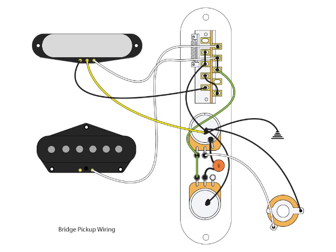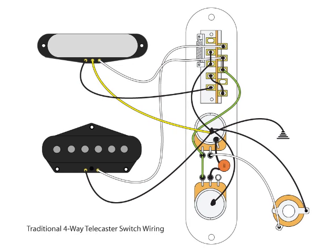Moving on to the bridge pickup: take the hot — the white wire — and go to lug B1 of the switch. Then take the ground wire and go to the top of the volume pot. I use the top of the volume pot as the overall ground for the entire schematic; you might use the tone pot — it doesn't really matter as long as you don't create a ground loop. At this point, we are done with the wiring and have what most would consider a traditional 4-way Telecaster wired up.